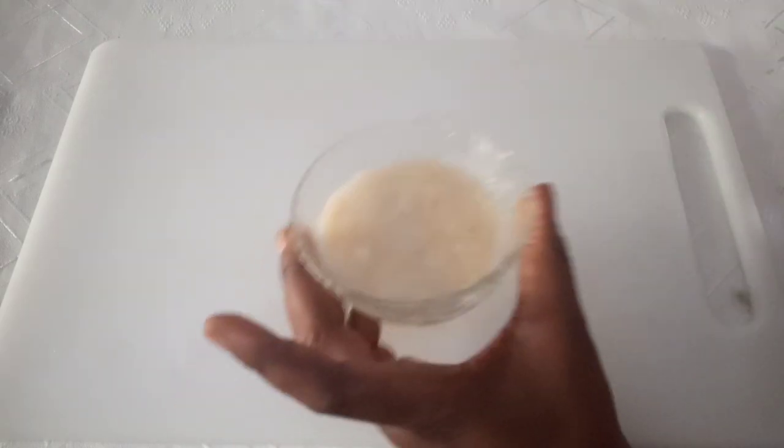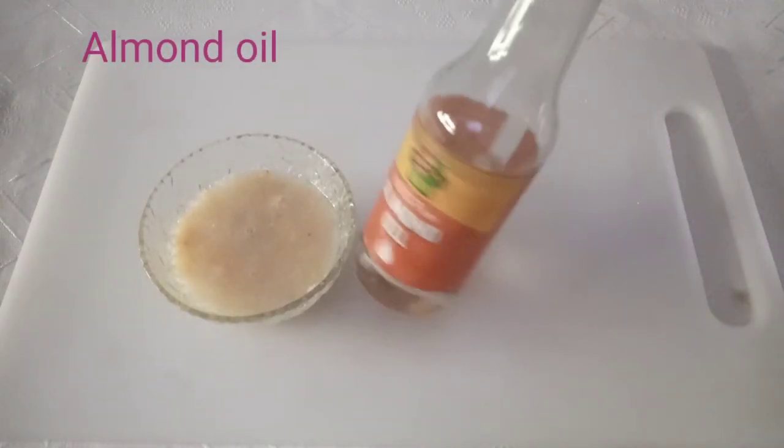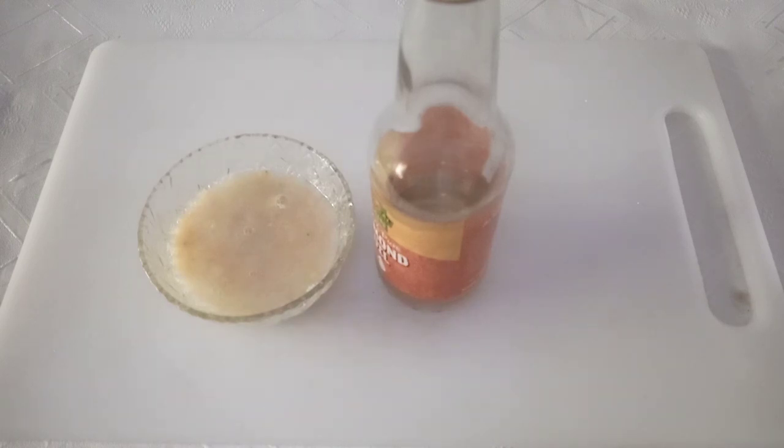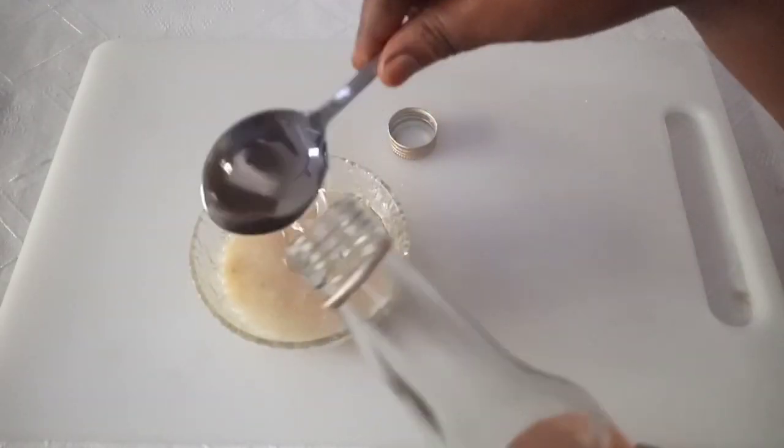The next ingredient is almond oil. Almond oil is very important — it contains vitamin E, a powerful antioxidant that helps rebuild your skin, regain elasticity, and keep your skin very firm. It will also moisturize your skin and prevent future stretch marks. Add one tablespoon or more.